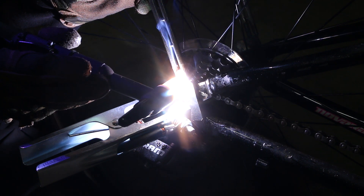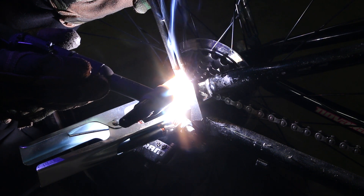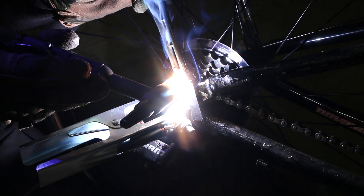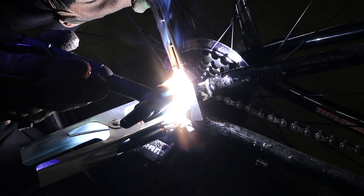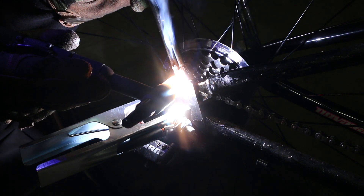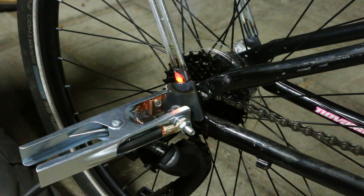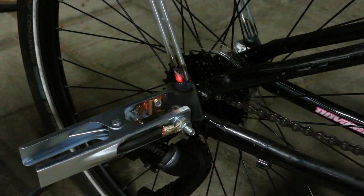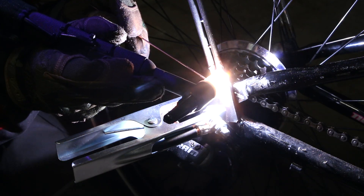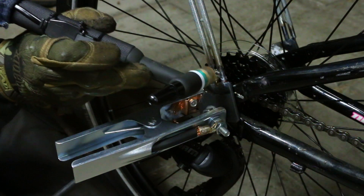There is one downside to getting free metal — it's probably not in good condition to be welded. As you can see, this is pouring out tons of toxic paint smoke and it's not fun to breathe. I should have probably stripped all the paint away first, but the paint loves to catch on fire, smells absolutely terrible, and no matter how much you strip off, it still gets hot enough to start smoking.